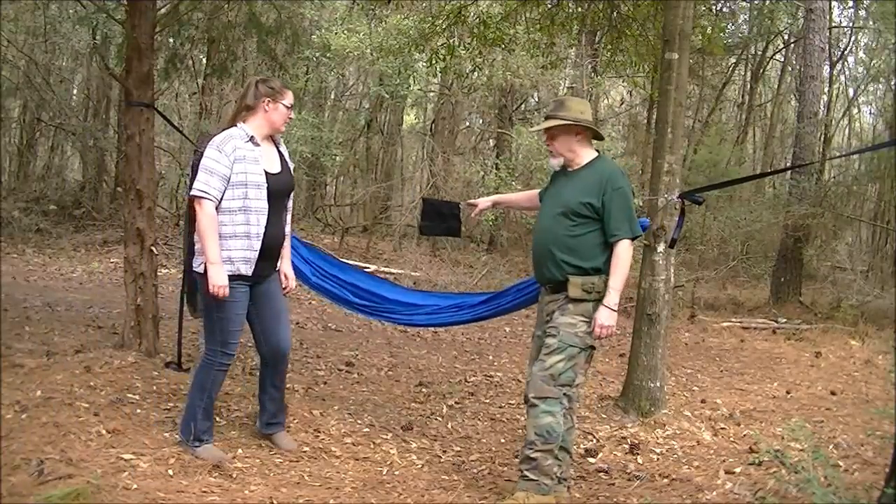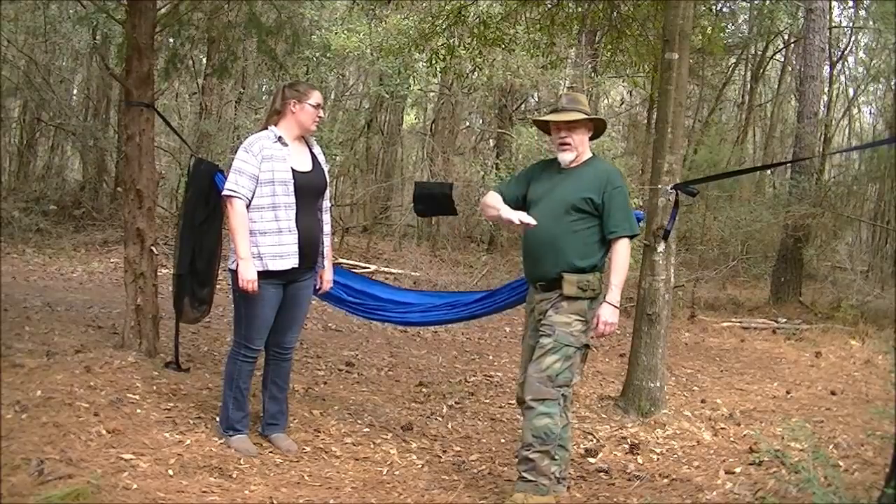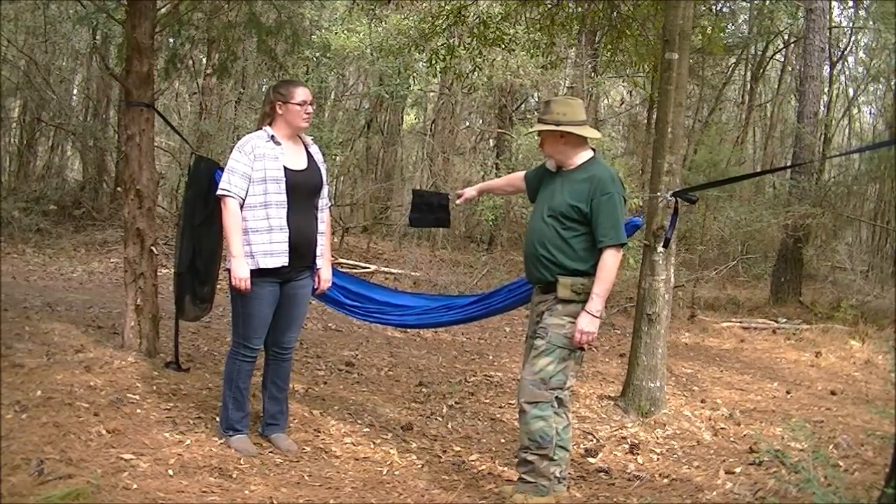Got the hammock set up and we've got a rough height on it. Now, for Chelsea, she's figured out that it needs to be about here — about her ribs is how high she wants it.